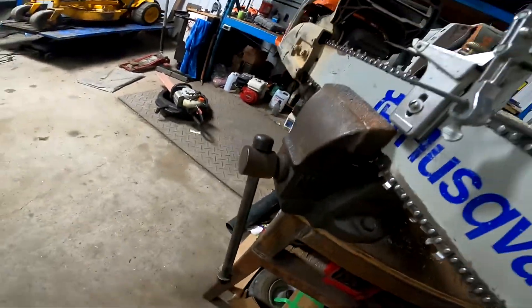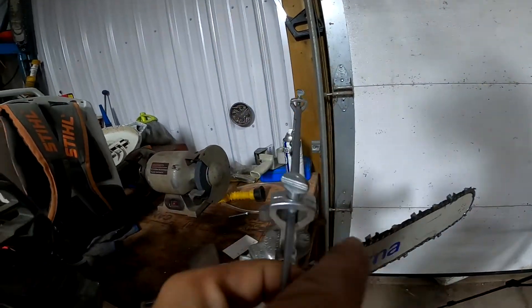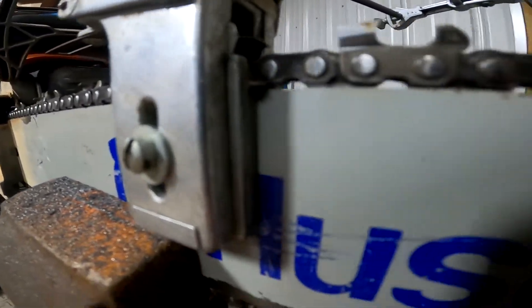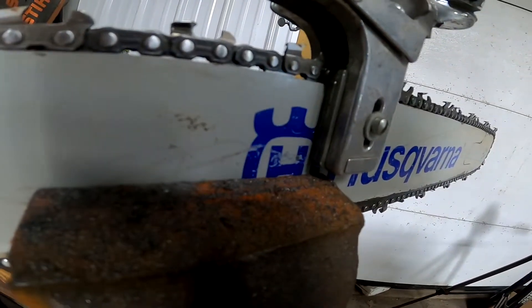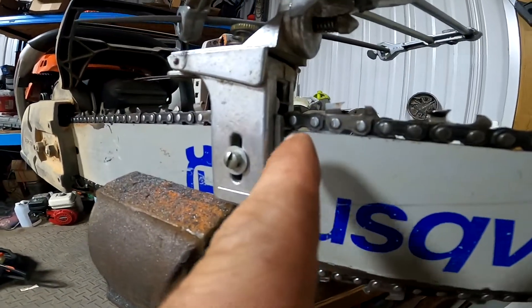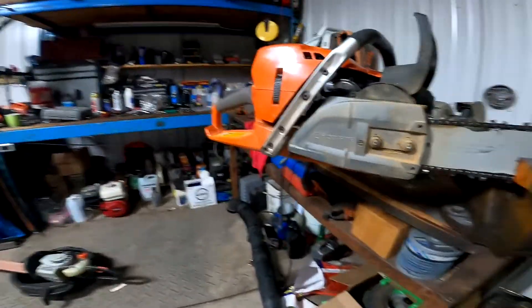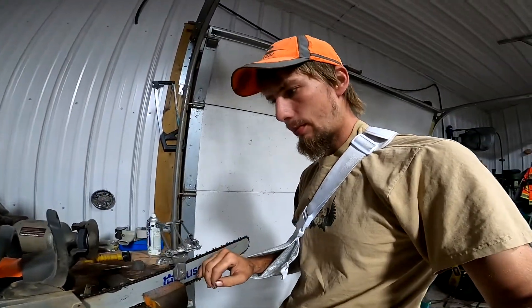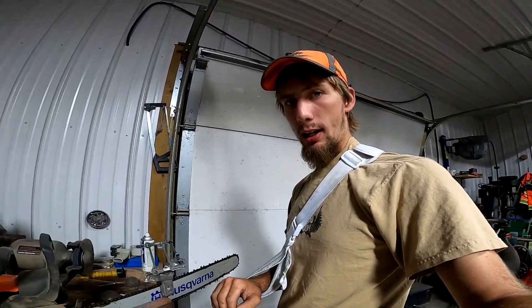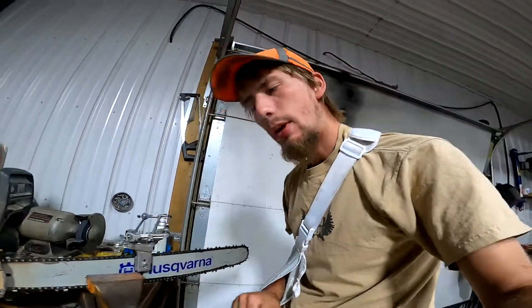So we'll flip it — flip this up and over. You can see right there it has a little dimple on each side right at the top here, and that holds it on the top of the bar. So once you get one of these set up for a certain bar and chain size — this is a 3/8 chain by .058 — it'll work for that and you don't need to adjust it too much.